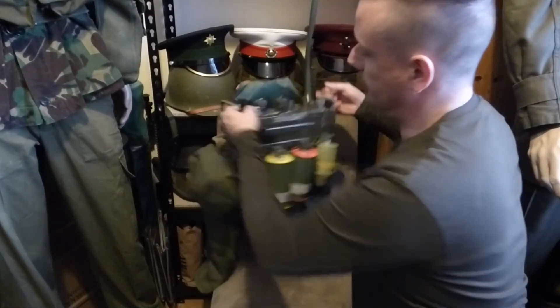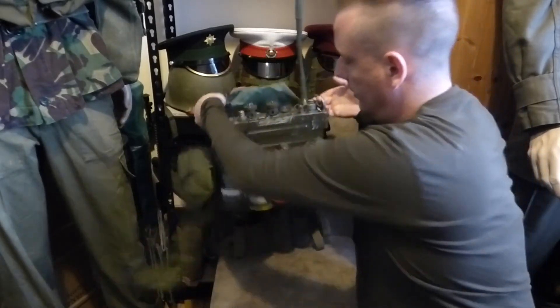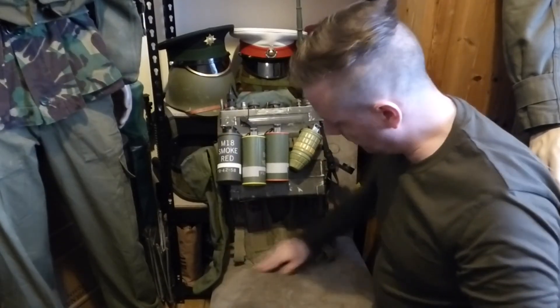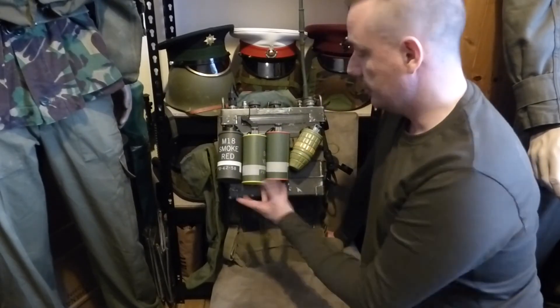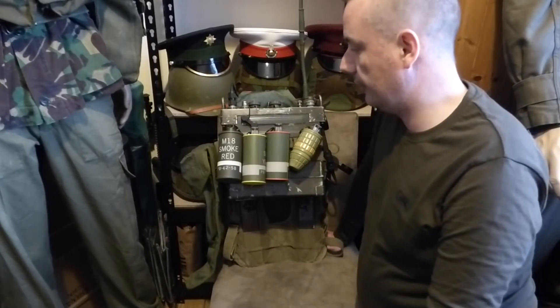It's here on its backpack to be carried by a soldier, and down here at the bottom they can actually fit their bum pack or butt pack from the M56 webbing, so that it's not cutting into their back when they're carrying the radio.